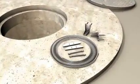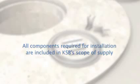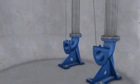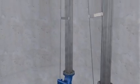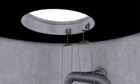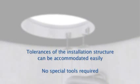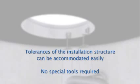All components required for installing the system are included in KSB's scope of supply. The guidewire is easy to install — no special tools are required, and tolerances of the installation structure can be compensated easily during installation.